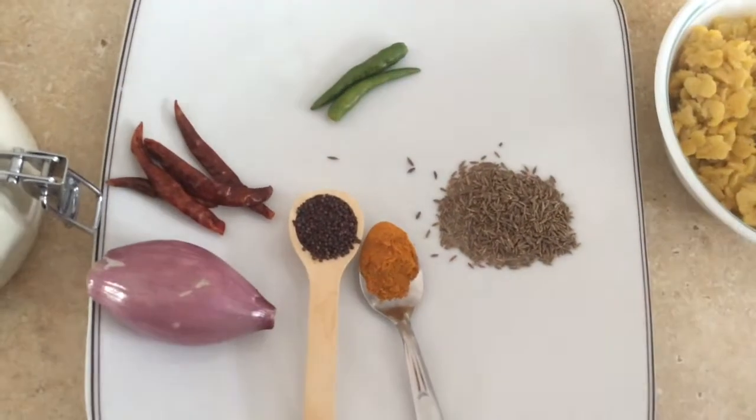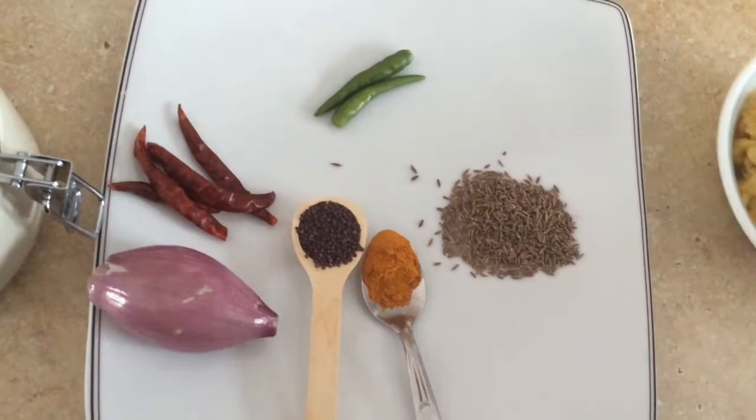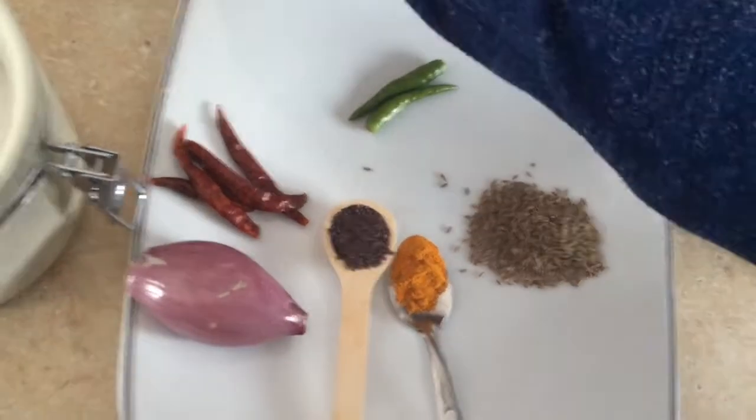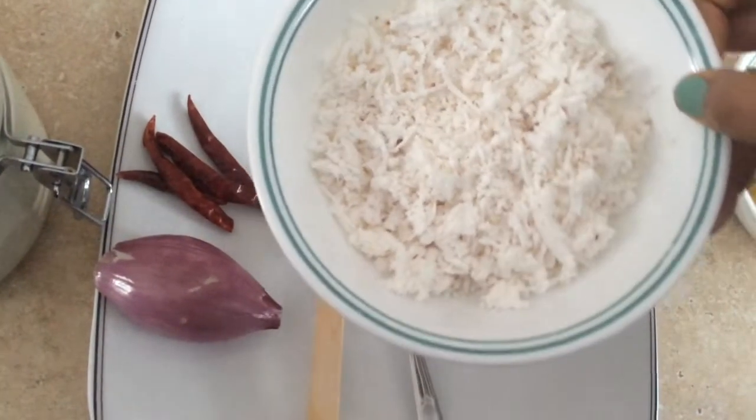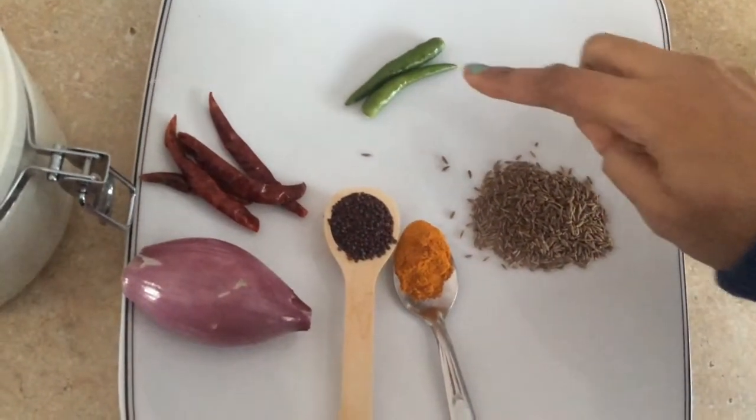I am going to make the ingredients of the pot. I am going to make the pot and the pot is cooked.